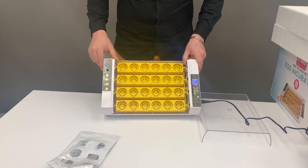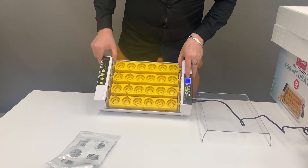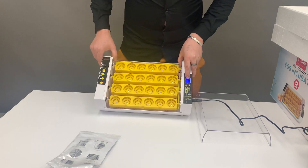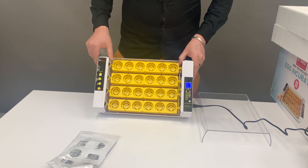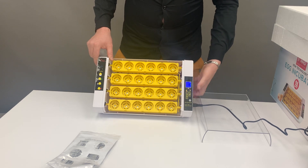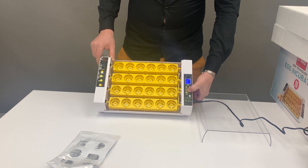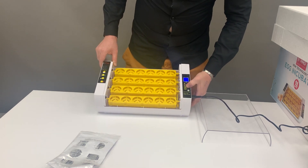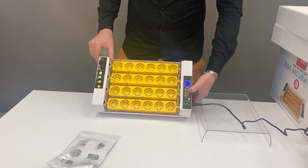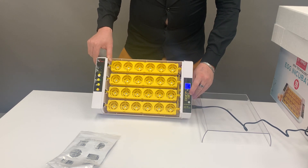Over here will be your display. You have temperature, humidity, and the zero-zero which will count the days for you. To set your temperature, push the set button once — this button over here — then use the down or up arrows to adjust it to 37.5°C, and then press set once again.